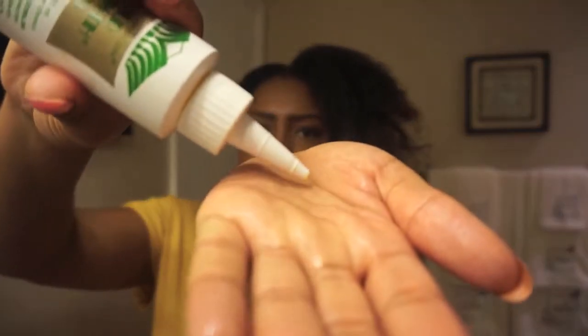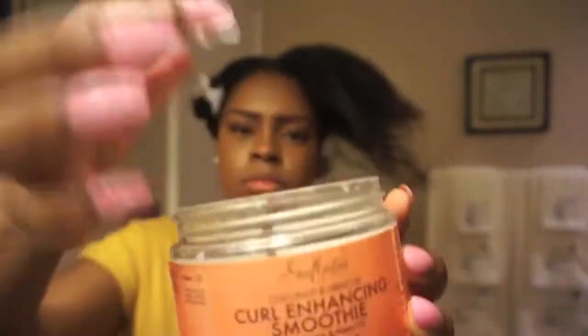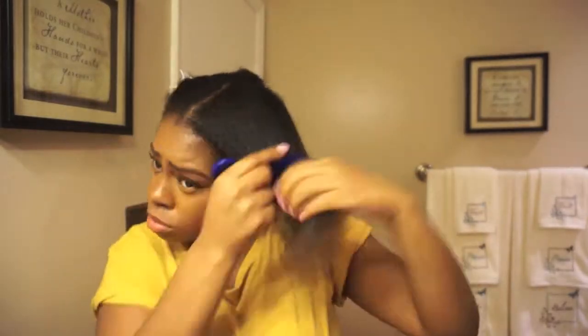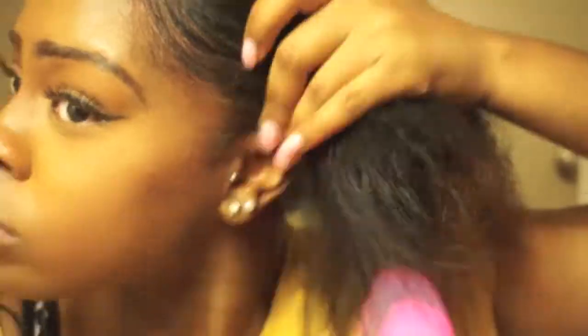Then I'm gonna seal the water in with the Wild Growth Oil. Next I'm gonna use the Shea Moisture Curl Enhancing Smoothie — smells so good. I'm gonna distribute this product with my pick, then I'm gonna lay down the baby hairs with my ECO Styling Gel. I'm gonna put a little bit of ECO Styling Gel on the ends of my hair.